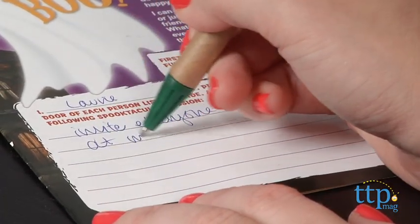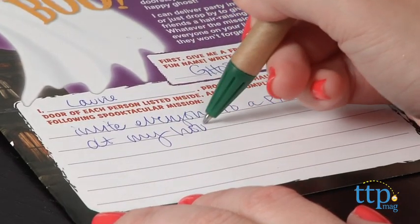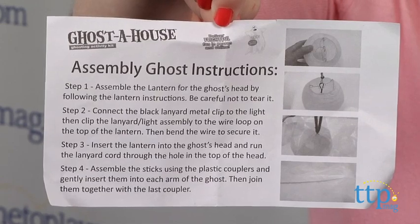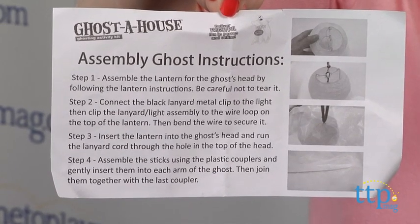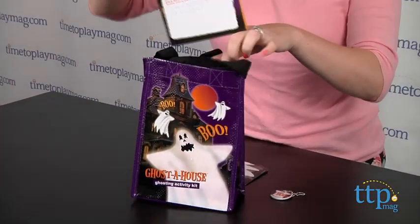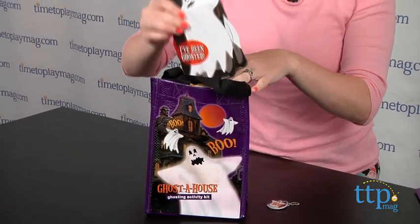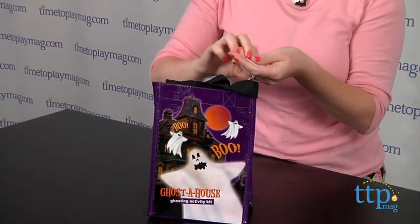Then you need to assemble your ghost, and it took us about 10 minutes to do this — the instructions were not really that clear. Then you attach the tracking coin onto your ghosting bag and place the door hangers, your permission, and the guest list inside the bag. You can also include some Halloween candy if you want.